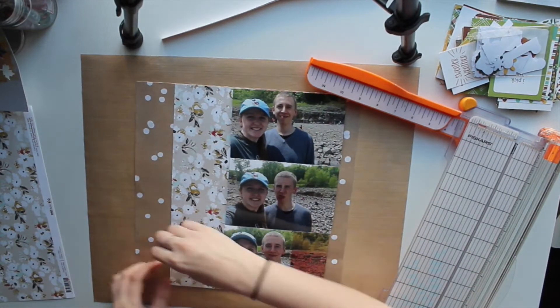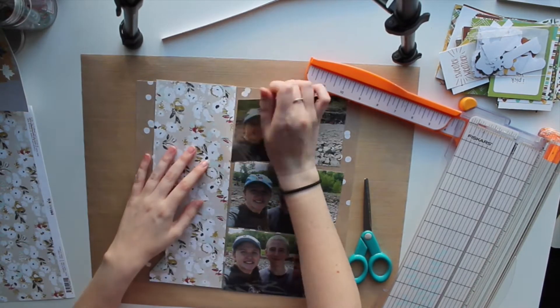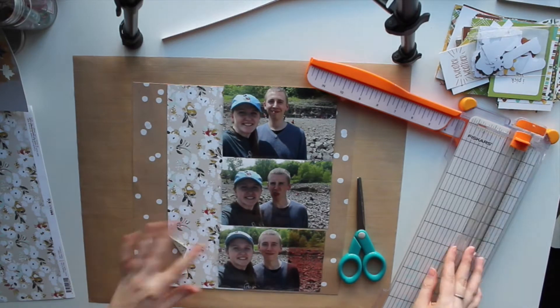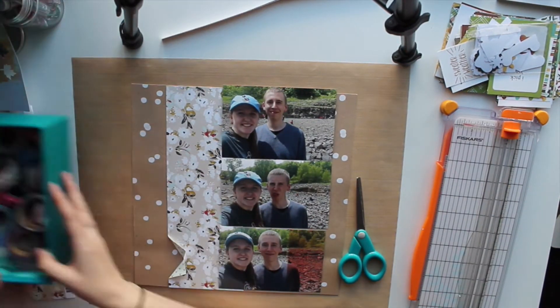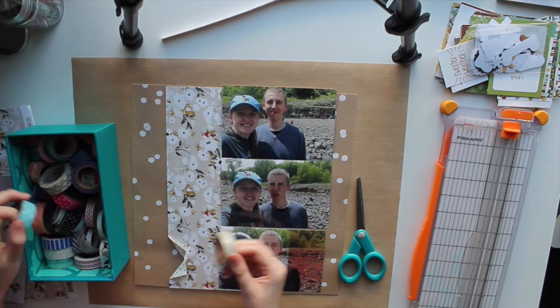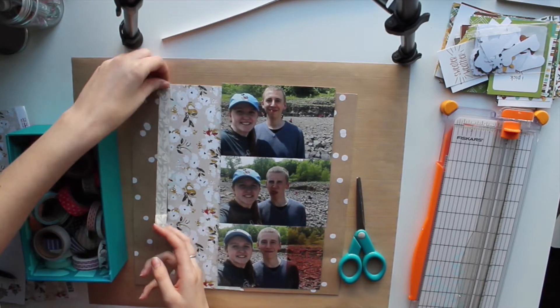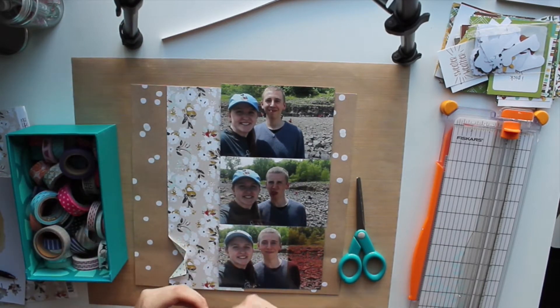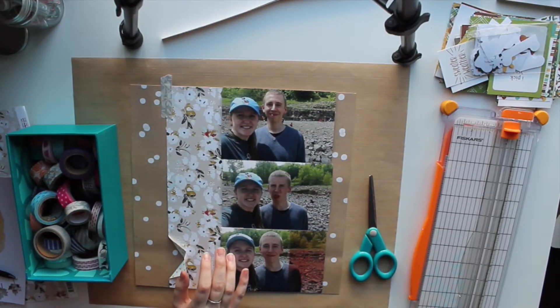These photos are very similar, especially the top one and the bottom one. Also I wanted to mention for this layout, I got a lot of inspiration from Kira. She is on Instagram — that's where I follow her most. She does have a YouTube channel as well; I'll have her Instagram linked down below if you want to check her out. She does the ripped paper technique which I've been wanting to try forever, and I finally did it on this layout.